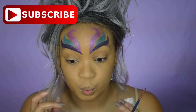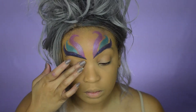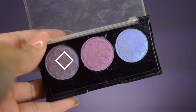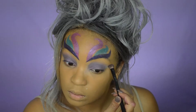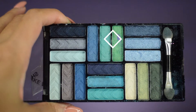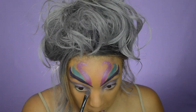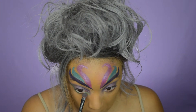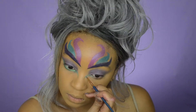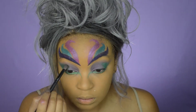Now it's time for the eyes. I'm taking this white eyeshadow base by NYX and I'm going to put that all over the eyelids. Next, for my inner lids, I'm going to take this purple in this LA Colors palette. Then I'm going to take this green in the other palette and put it on my lash line. With the same green, I'm going to draw lines going towards the inner nose, then bring it all the way to the outer corners of my eyes, blending it into the purple.